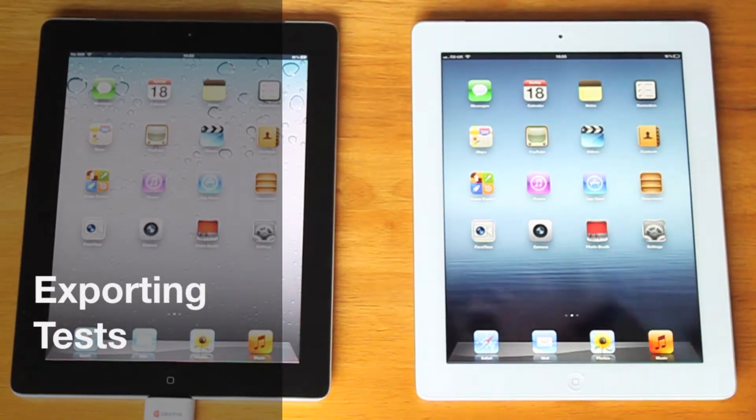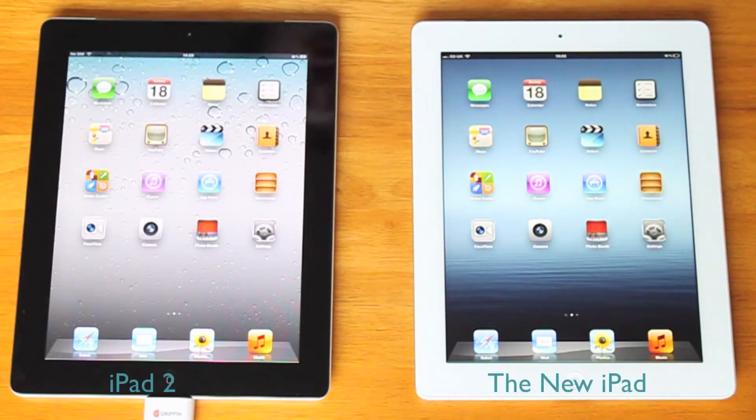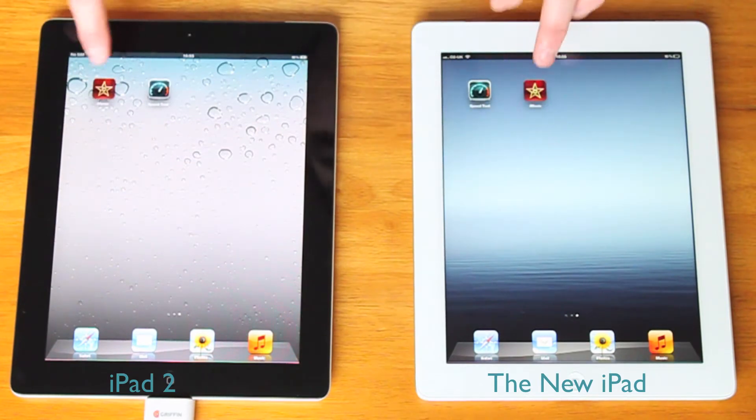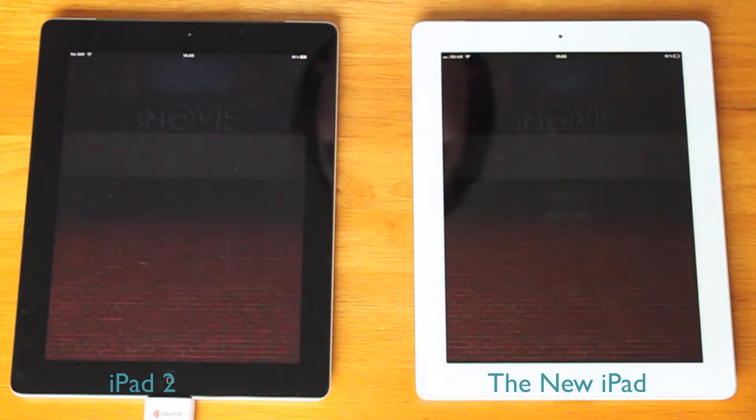Today we're going to be doing some exporting tests on the iPad 2 and the new iPad. On the right is the new iPad and on the left is the iPad 2. We're going to be testing it using iMovie, so let's open up iMovie on both iPads.